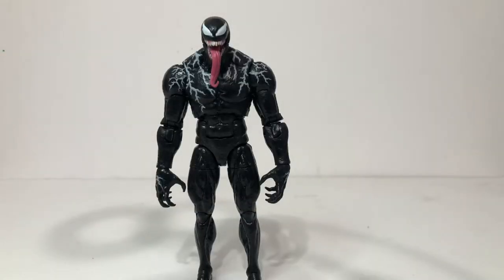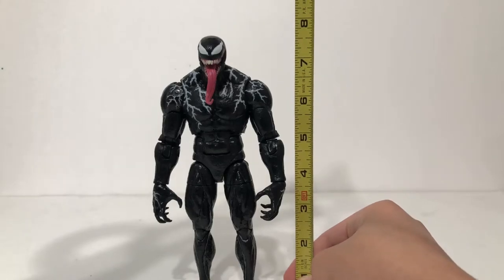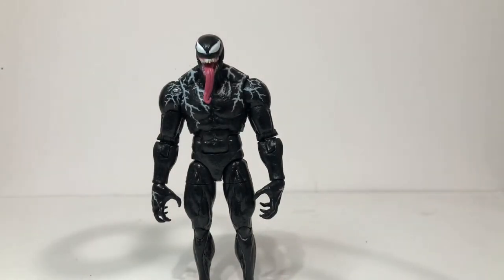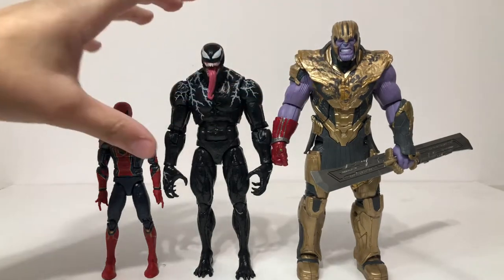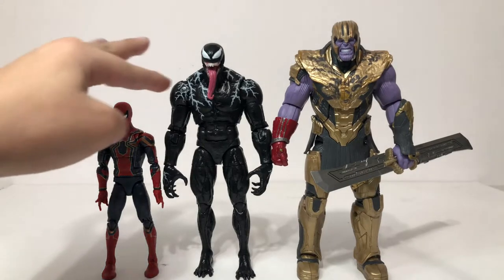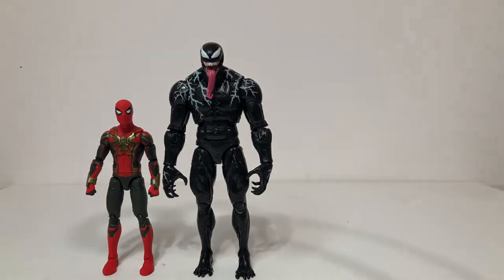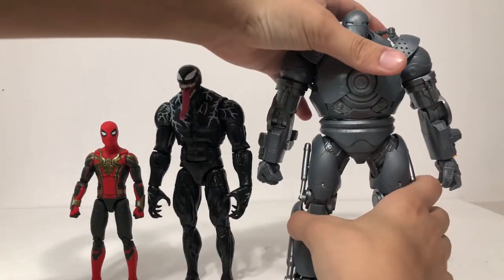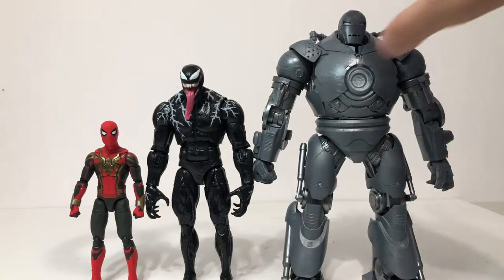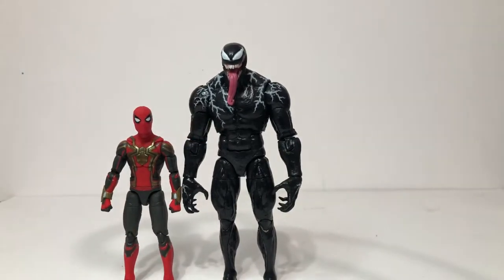This figure stands at almost eight inches tall. Doing some size comparisons, we have the Iron Spider from the Infinity War Thanos build-a-figure wave, and then the Iron Man and Thanos two-pack Armored Thanos next to the Venom, just to see how tall these things are. Thanos is a little bit taller. This size comparison is perfect and I love how Venom towers over Spider-Man. He's also next to the Integrated Suit, and then against the Iron Monger — that thing is huge.